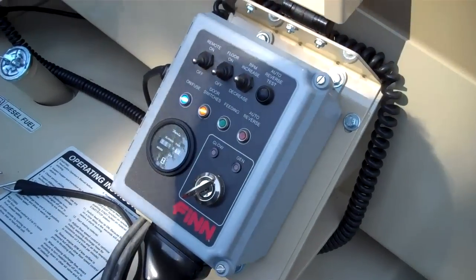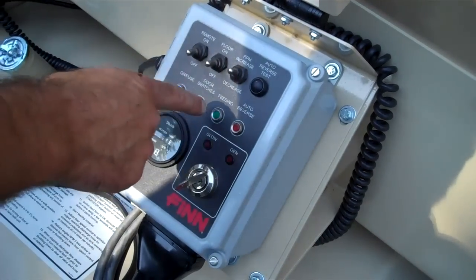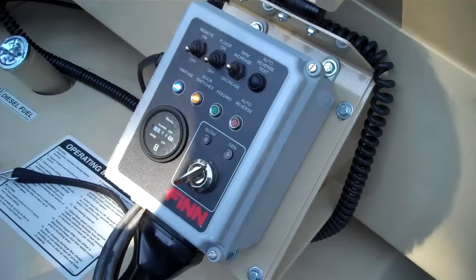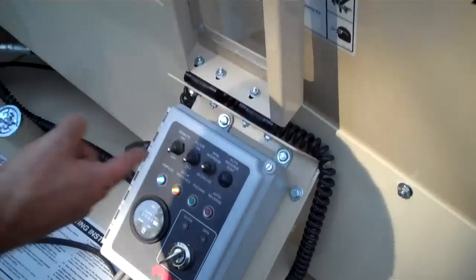Start it up. Your throttle's here. This is a floor on and off. And then the remote on.